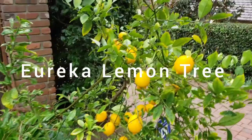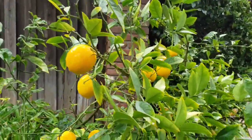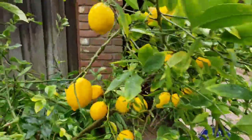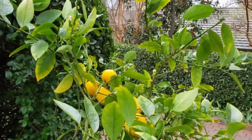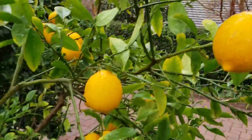Here's my lemon tree, and these lemons are wonderful tasting. I believe these are Eureka lemons. We just pick these lemons when we need them — they hang on the tree pretty well and are wonderful tasting lemons.